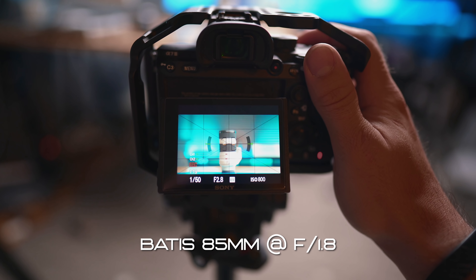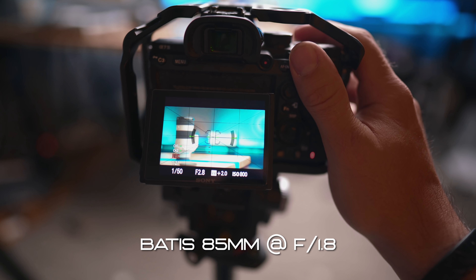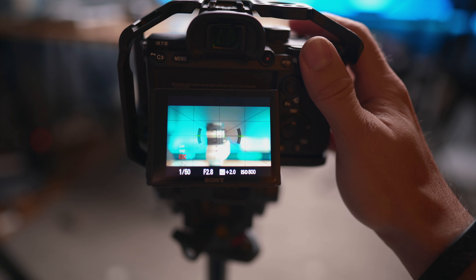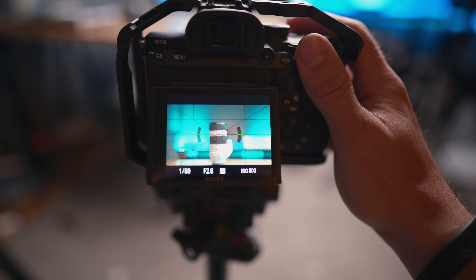I did not use the autofocus when I was getting that shot because I wanted to make sure I got exactly what I wanted. The autofocus works, but I would not rely on it in video mode because it's definitely not on par with native Sony lenses such as the Batis and the budget Sony option.